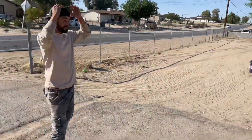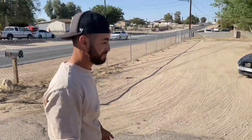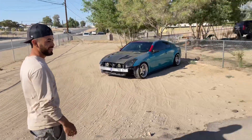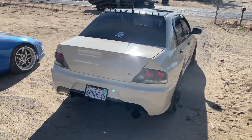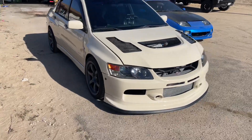I was gonna sell it, now I'm gonna keep it. Alright guys, this is the final look of the Evo — this looks so much better.